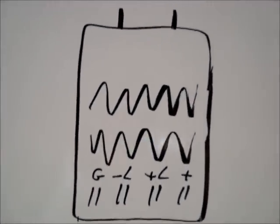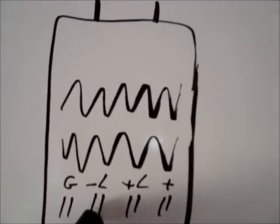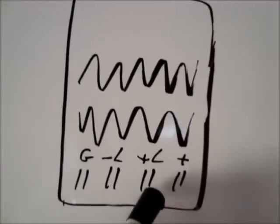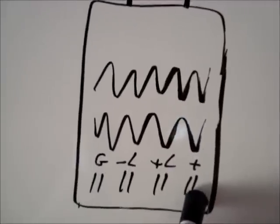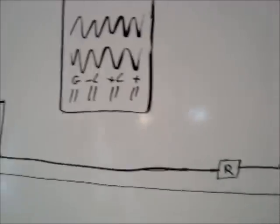The PWM has a G for ground, a minus L for the cell minus pole, a plus L for the cell plus pole, and the plus for the battery. So how you connect the cell to the battery: